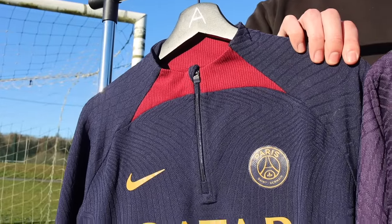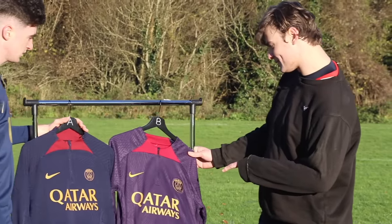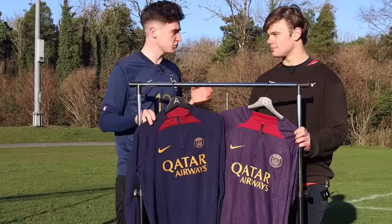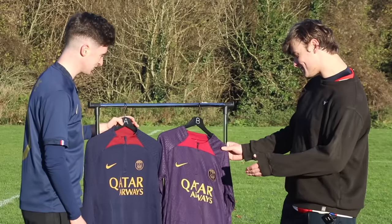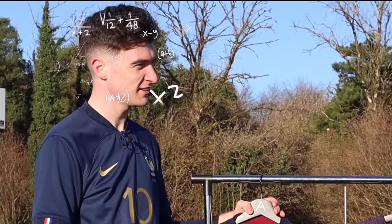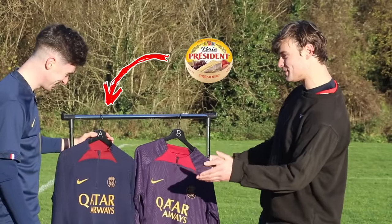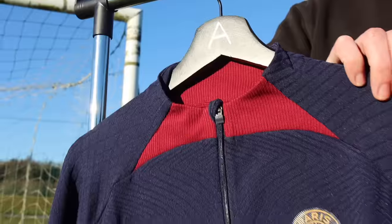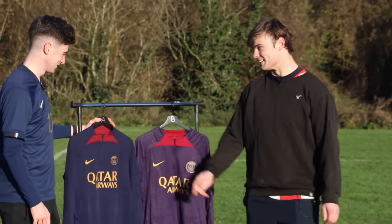Our next products are PSG training tops. Sean tries to guess which is real and which is fake. Looking at them, he says one looks like the wrapper of cheap supermarket cheese, while the other looks like the best cheese in the supermarket. He goes with A as the real one — and he's correct. Asked which wins, he says it's got to be the real one.